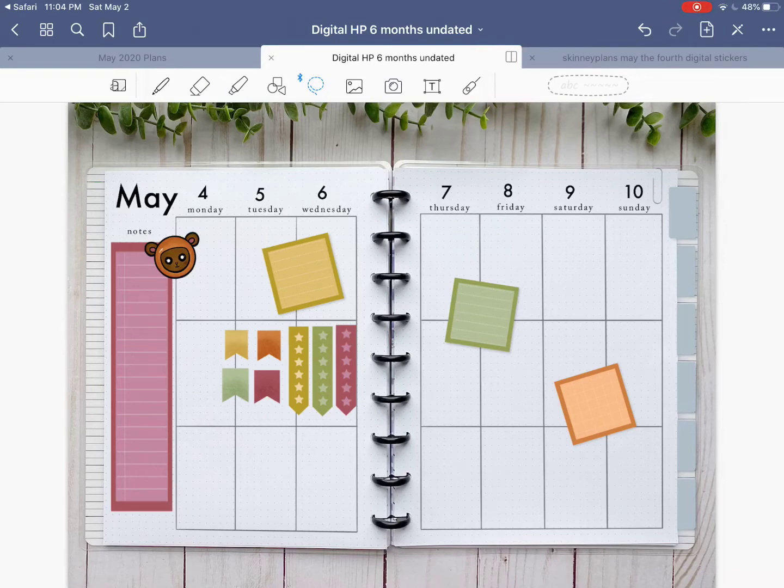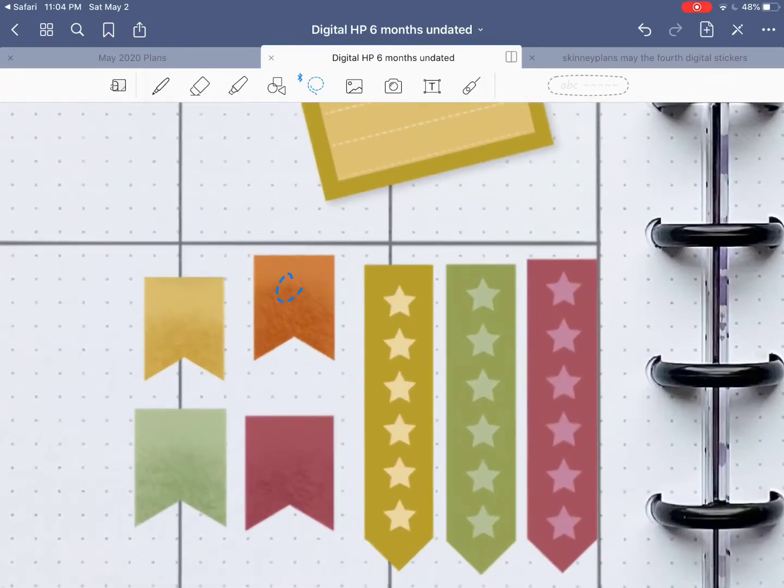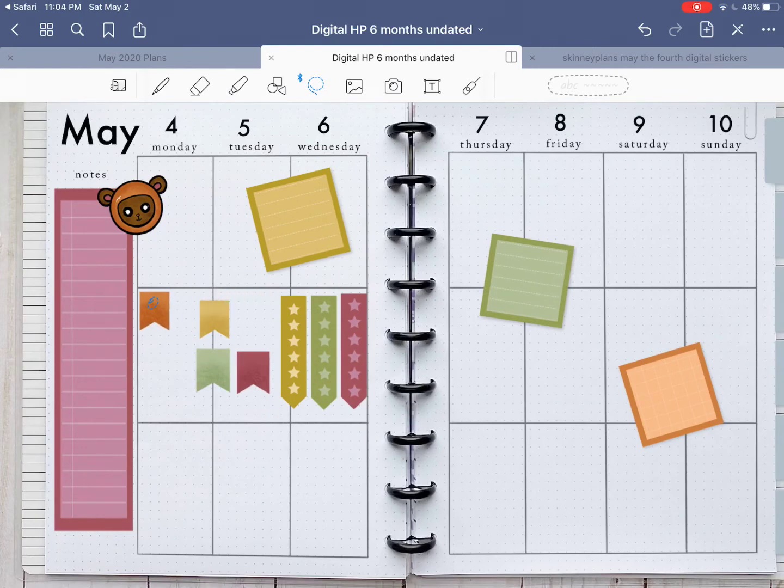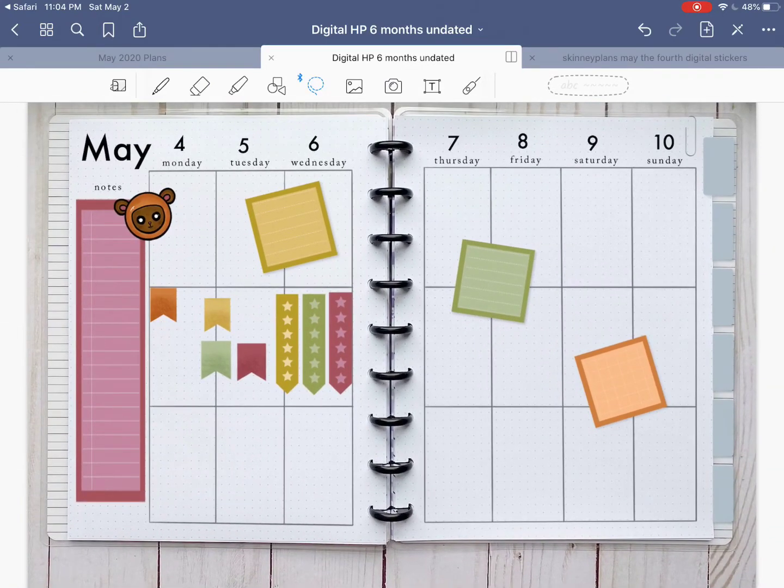Now for me, I have a couple of special events. Zoom in if you need to get more specific with your selecting. My sister-in-law's birthday is on the fourth, so I want to mark it with that special flag.